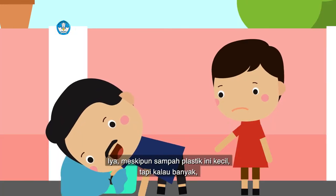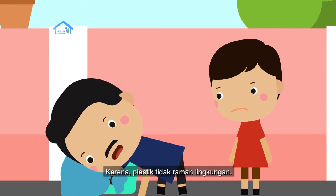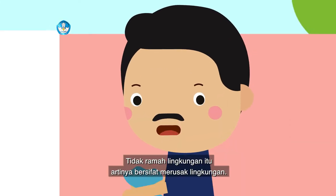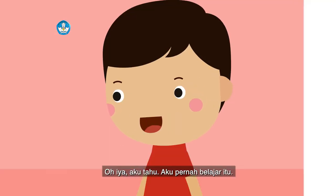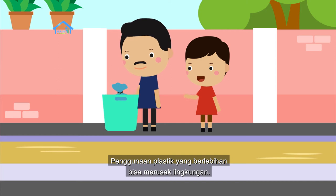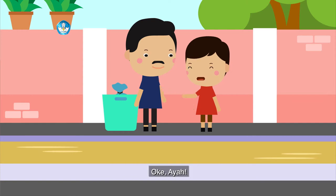Meskipun sampah plastik ini kecil, tapi kalau banyak akan merusak lingkungan karena plastik tidak ramah lingkungan. Tidak ramah lingkungan itu artinya bersifat merusak lingkungan. Aku tahu, aku pernah belajar itu. Penggunaan plastik yang berlebihan bisa merusak lingkungan. Benar sekali. Yuk, kita harus cuci tangan.